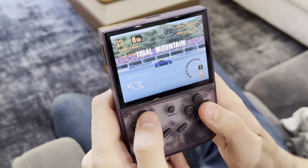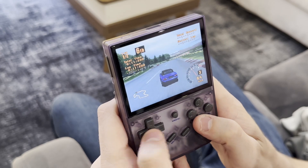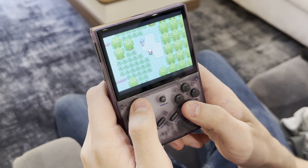It has a 2,100 milliamp hour battery which will last about six hours of gameplay, and it charges via USB-C on the bottom. There's also an HDMI port on the top which allows you to play it on a bigger screen. I feel like they didn't need to include that but they did, and it's a cool little feature — so if you want to play a multiplayer game with somebody, you can just project it onto a bigger TV.